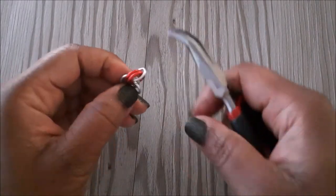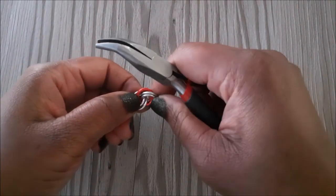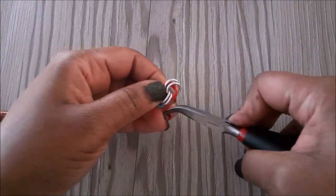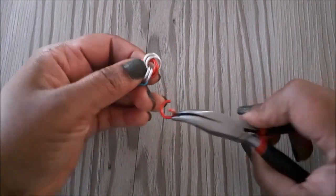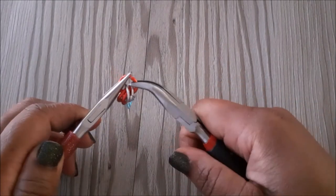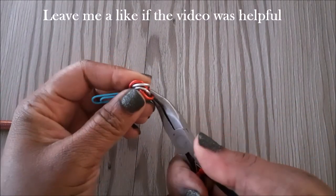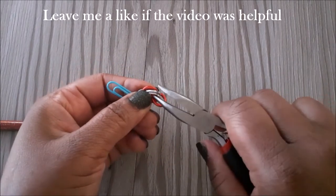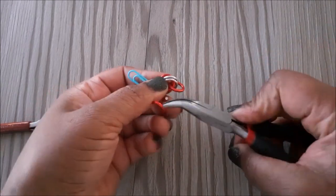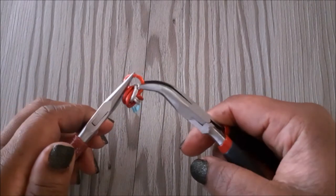We're going to take the silver jump rings and place them next to the red ones. Now that you've done that you'll notice that there is a space between the jump rings. We're going to add a red jump ring through all four, then add another ring to that and close it.